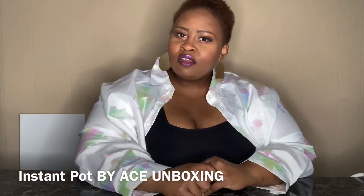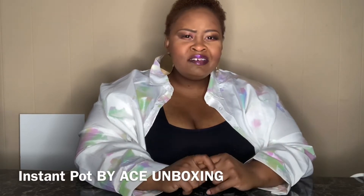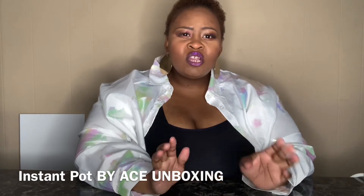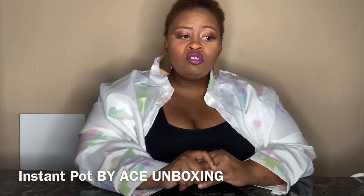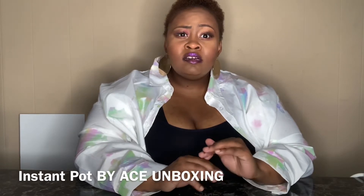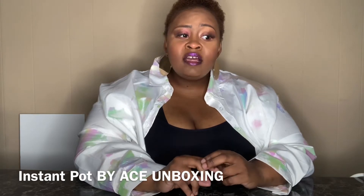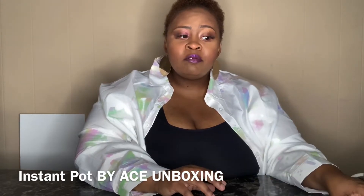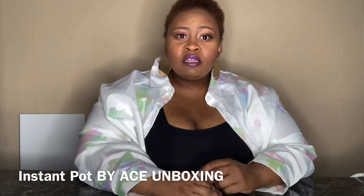Hey everybody, this is your girl Charla Shay, and I'm back with another video. I just done a video on Ink for Cakes — a review on their shipping and the items I received. Y'all have to check them out because all the stuff I got I'm very happy with overall. If y'all want to check that out, it'll be in the description below.